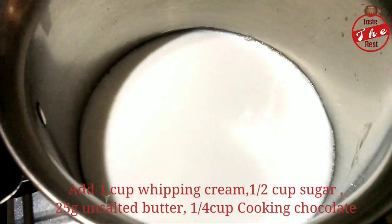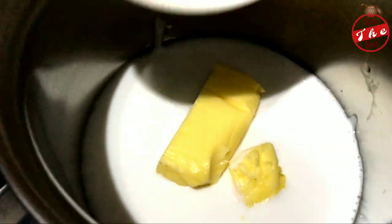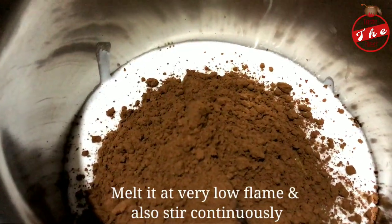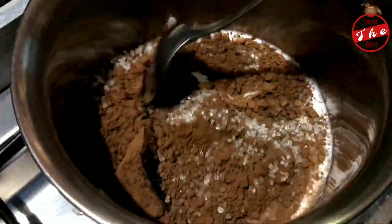1 cup of whipping cream, 25 grams of unsalted butter, 1 cup of cocoa powder, and 2 cups of baking chocolate — about 30 grams of baking chocolate.